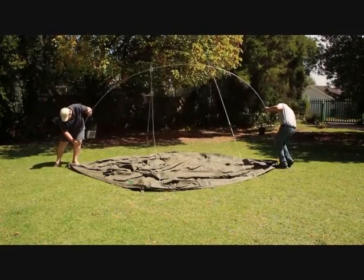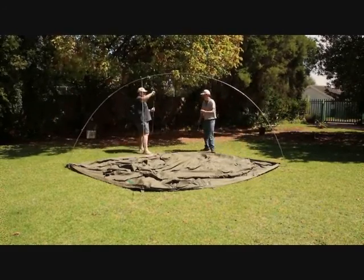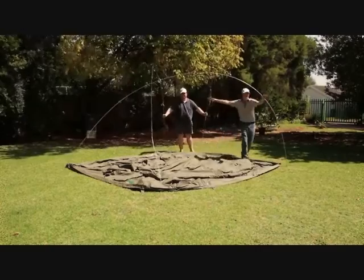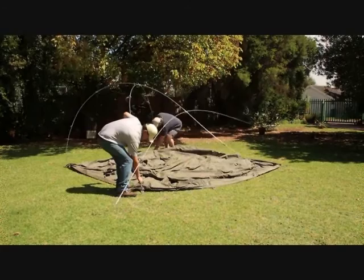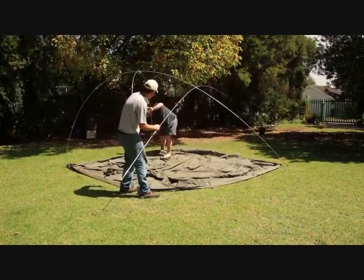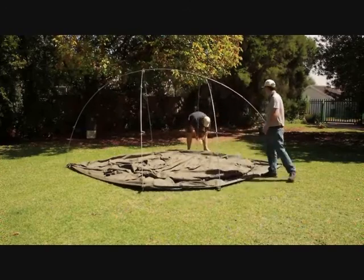Once the frame is assembled, each person stands opposite the other and raises the frame to form the skeleton dome, plugging the frame feet into the holes provided. We're showing this assembly with two people, but it is of course easier with more. If some poles fall out, don't worry — you can plug them back together while you're putting up the frame.